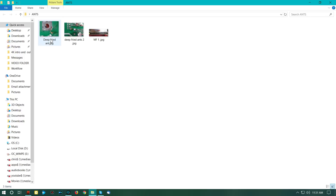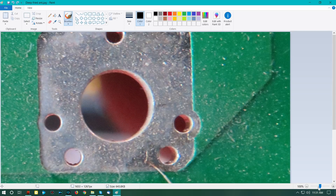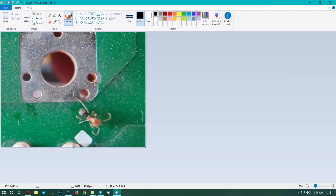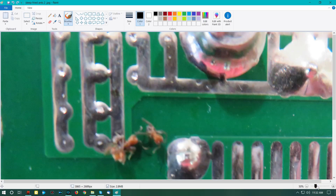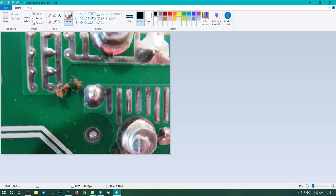Let's have a look at the outcome of our investigation. In this photo you'll notice there's an ant — I don't think this ant killed it, although he does look a bit deep-fried. His legs look a bit burnt, but I don't think he was the cause of the inverter dying. The next image shows two ants — also looking a little deep-fried — but I don't think they were the cause of death either.